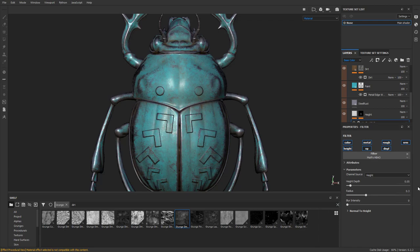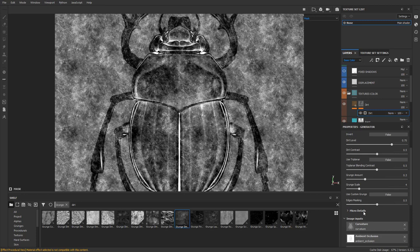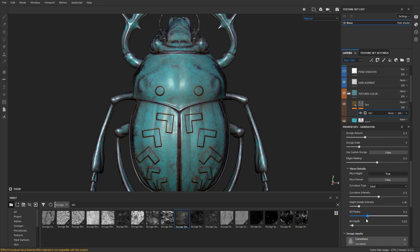Now go up to our dirt generator, scroll all the way down to micro height, go to the anchor point, grab 'scarab details,' go underneath micro details, set micro height to true. Now it's going to find your micro height and you can dial in the AO radius to control where the dirt shows up. Hit M to go back to material view and you'll see dirt starting to accumulate around where you have height information. You can also change your curvature type — smooth, sobel, or standard — and dial those in as needed. Your dirt will now collect around the generated height information.